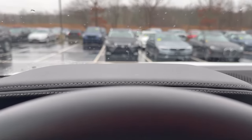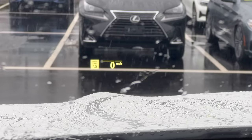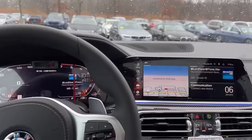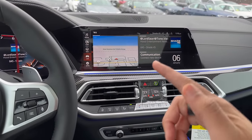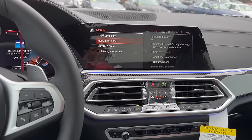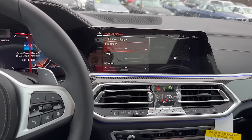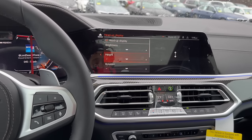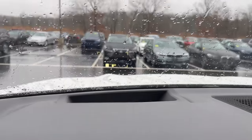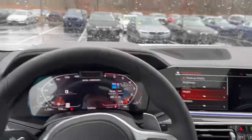The next one pertains to the head up display. You can adjust the height for your head up display by going into the Displays menu: go into Car, then Settings, then Displays, then Head Up Display. Here you can adjust the brightness and the height of your head up display to something higher or lower, which is probably the most important adjustment to make if your BMW came with a head up display.